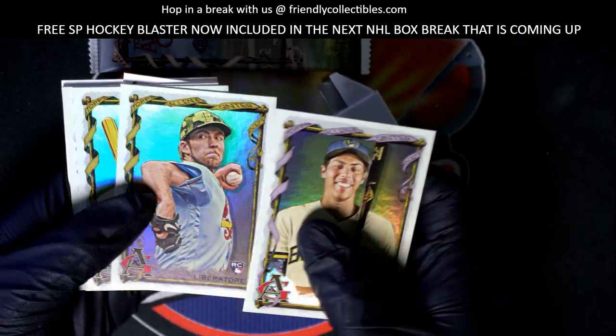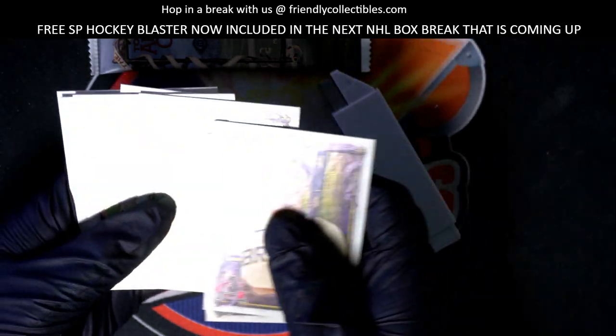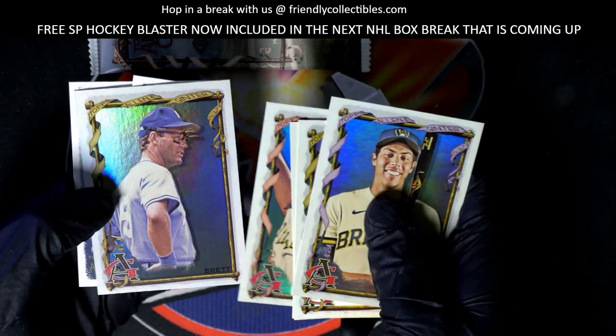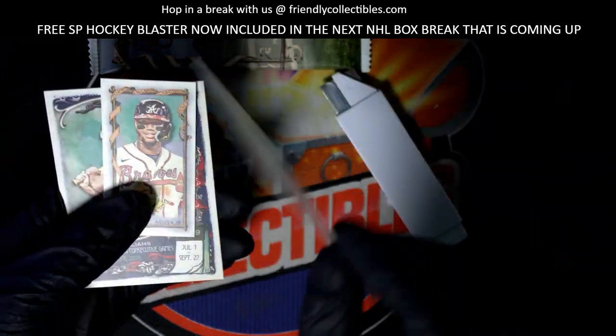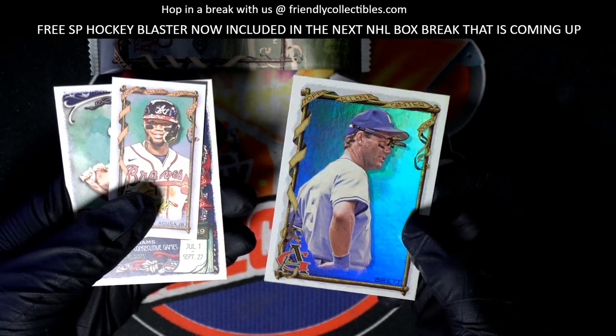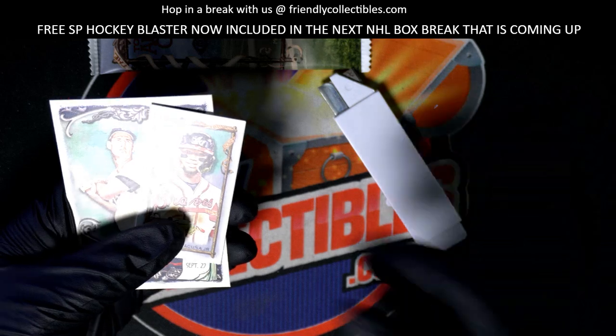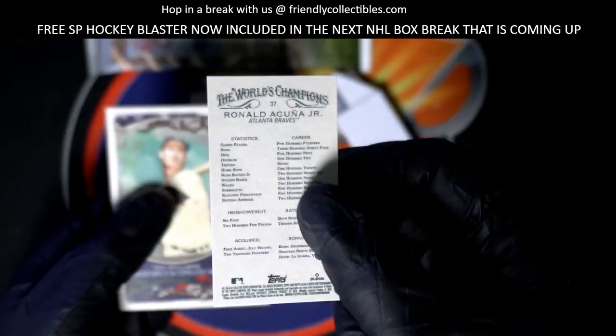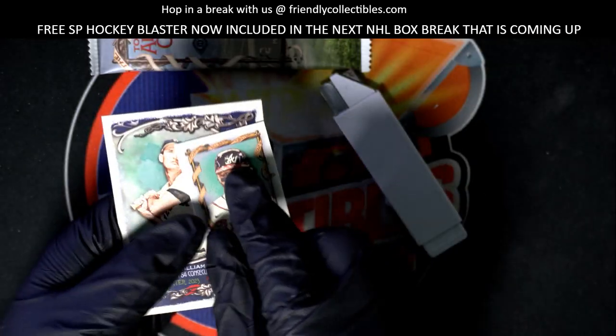Nice rookies — Jeremy Pena. George Brett. That's a short print number right there. Acuna — Ronald Acuna Jr.